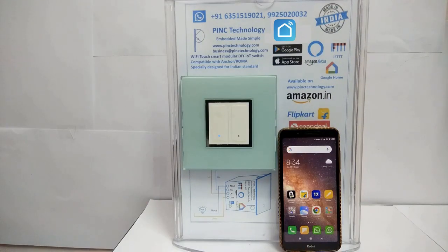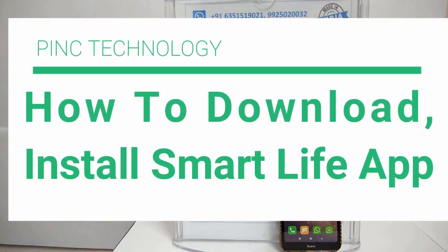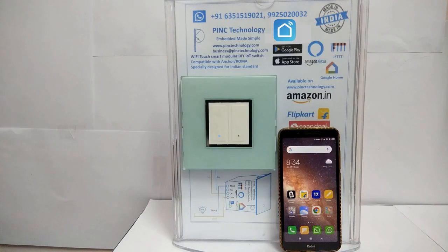Hello friends, welcome to our YouTube channel Pink Technology. In this video we are going to show you how to download, install and use our mobile application for our modular Wi-Fi touch switch. If you are new to our product, please see our previous video for the demo of the Wi-Fi touch switch. Let's get started with installing the app.